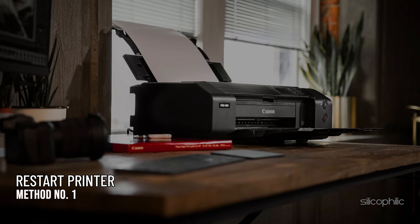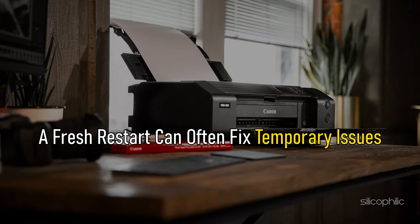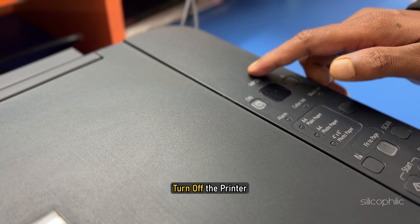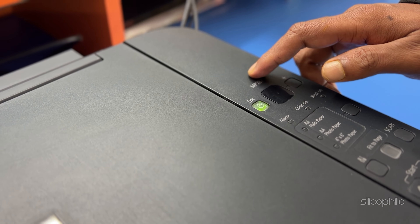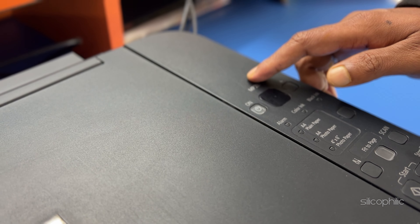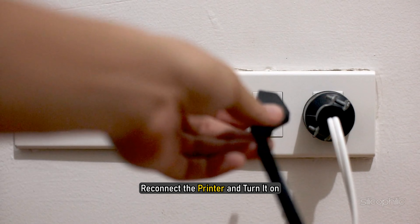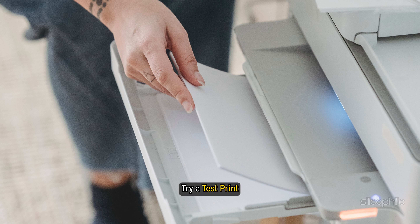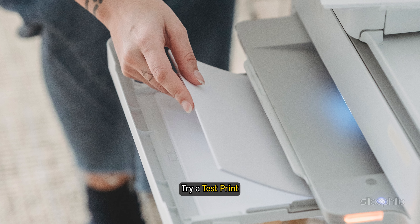Method 1: The first thing you can do is restart the Canon printer. A fresh restart can often fix temporary issues. Turn off the printer and unplug it from the wall outlet. Wait for a few minutes, then reconnect the printer and turn it on. Now you can try a test print. If the issue persists, go to the next method.